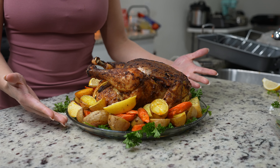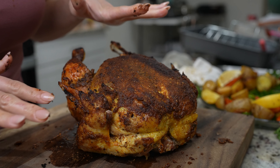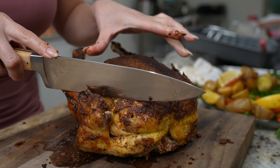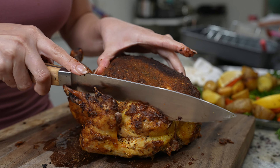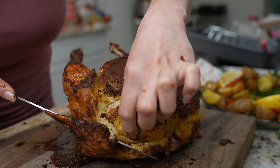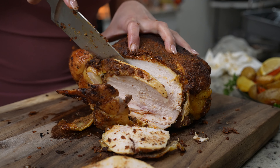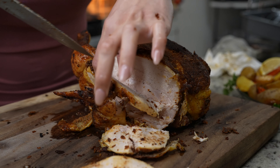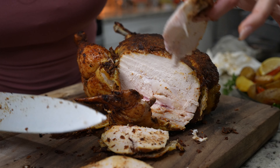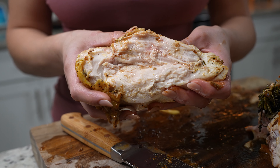After 20 minutes you can get ready to plate it and serve, or just cut into it however you want. I'm going to grab a piece of the breast. And that's how you roast a juicy and flavorful chicken.